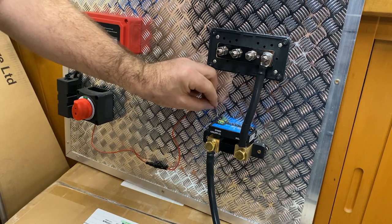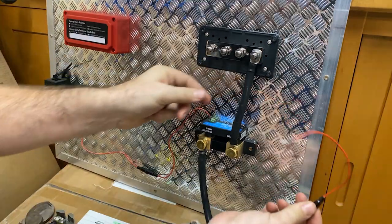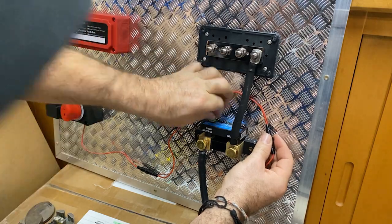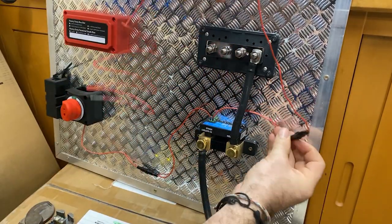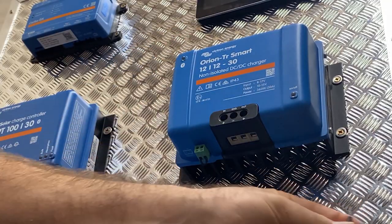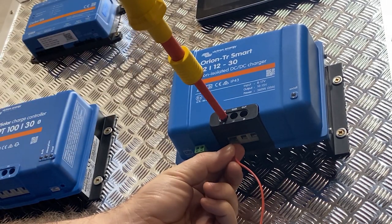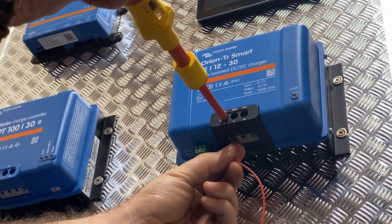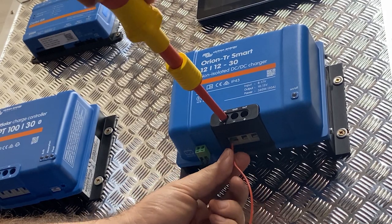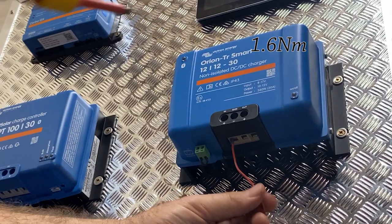Make sure you can't pull that off. That is going into the VBAT as a constant live. This is the cable we're running up to the Orion to monitor the starter battery voltage. We put that into here and run it all the way up to the Orion - we'll show you that at the other end in a future video. This thin cable will monitor the voltage on that line, and we'll put the torque setting on screen for that.